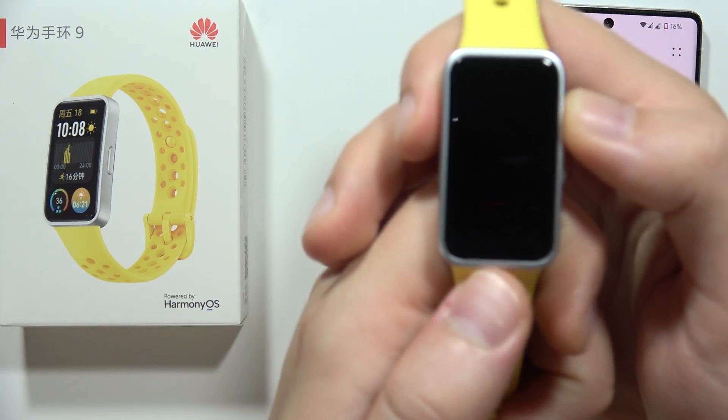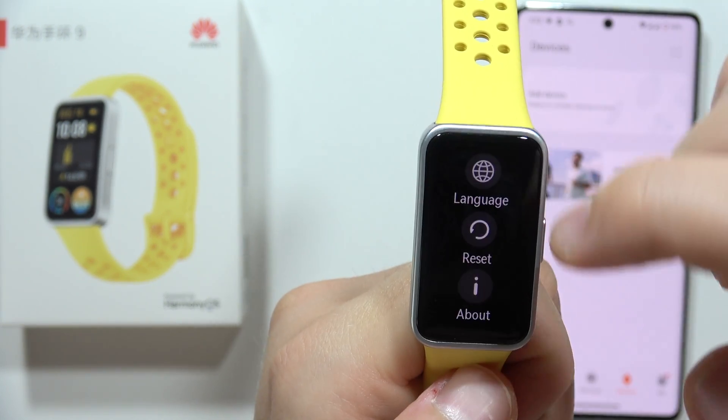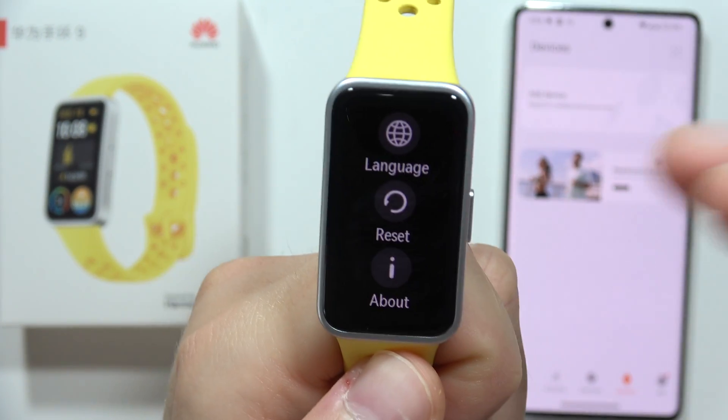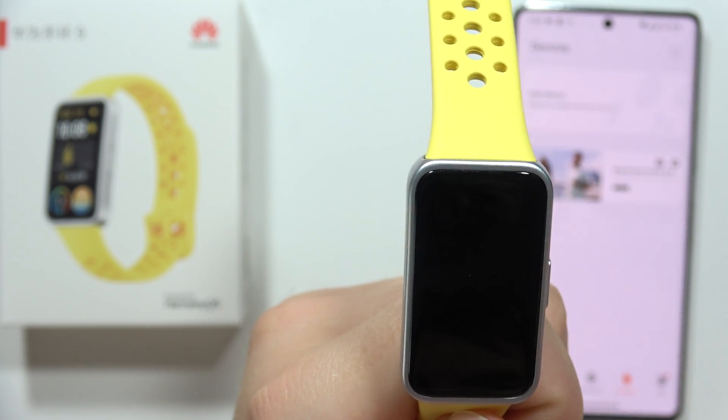So first of all, when you've got the language selection screen, scroll down and I highly recommend you to perform a reset of this device by clicking here and tapping on the switcher.